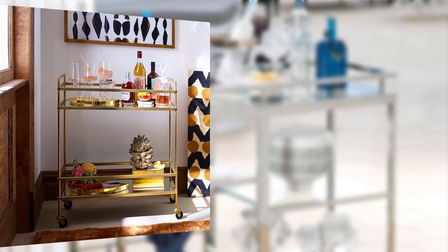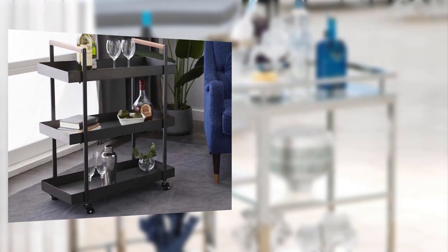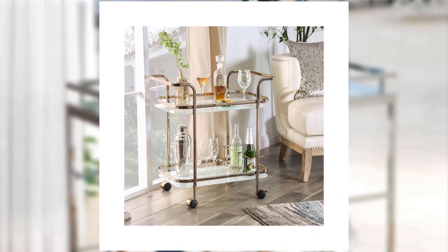Point number seven: bar cart maintenance and organization. Provide tips on how to maintain and organize your bar cart to keep it functional and clutter-free. Suggest storage solutions for excess bottles, glassware, and bar tools.